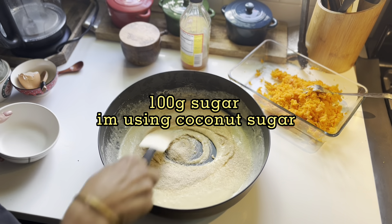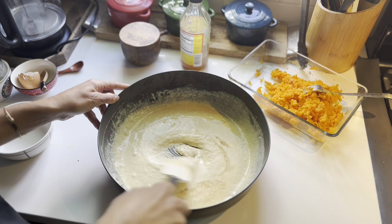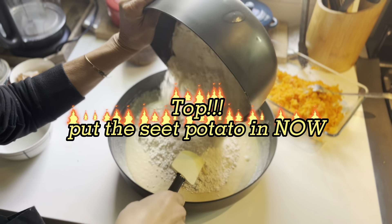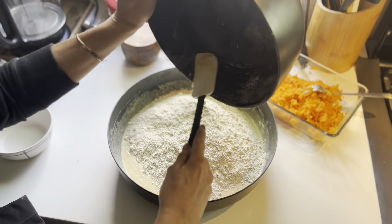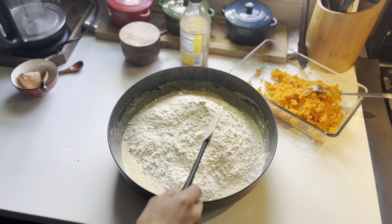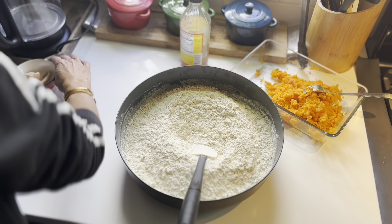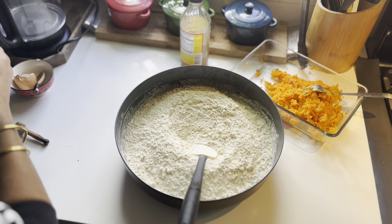We add the sugar — I'm using coconut sugar, I try not to use any white sugar. And that's where you stop. I put the flour and that was my big mistake. I was supposed to put the sweet potato first, and this is what happens when you're making a video and your husband is asking you for things every five minutes. Normally here we would be mixing the sweet potato and it would mix really well because the sweet potato has a bigger water content.